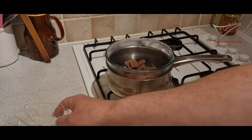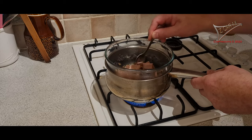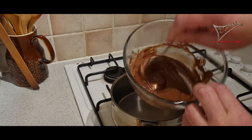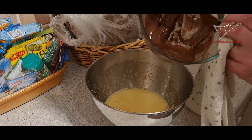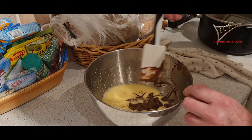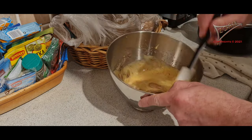Keep it lukewarm if possible — don't make it too hot. You can see how smooth it is, how nice it looks. Then you add the melted chocolate to the egg and sugar mix and stir it until it has a nice smooth consistency as you can see here.